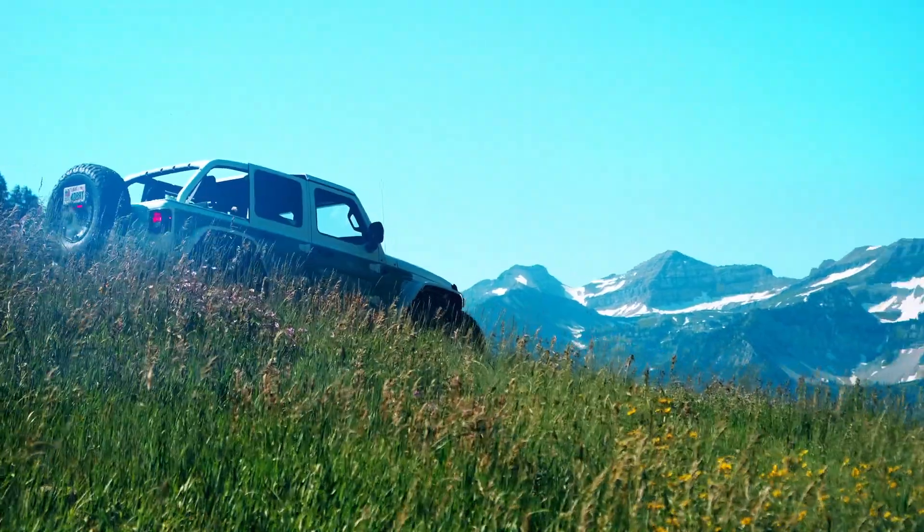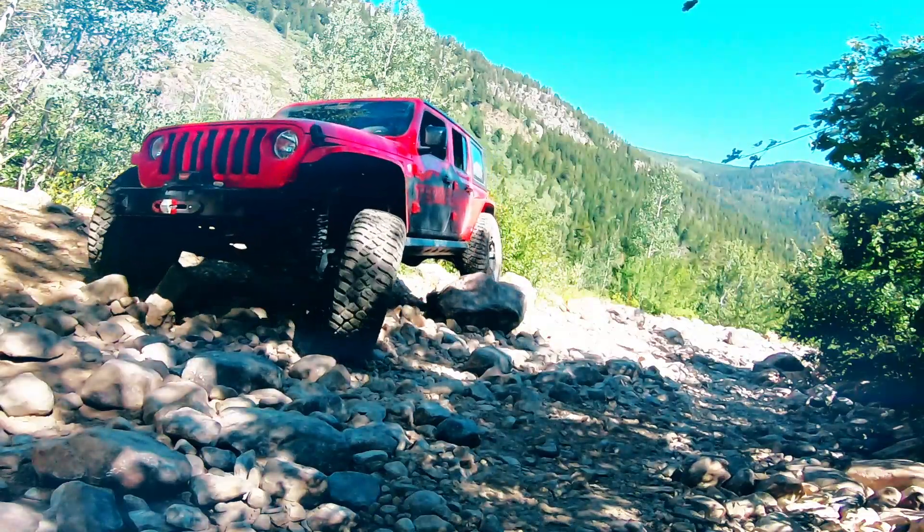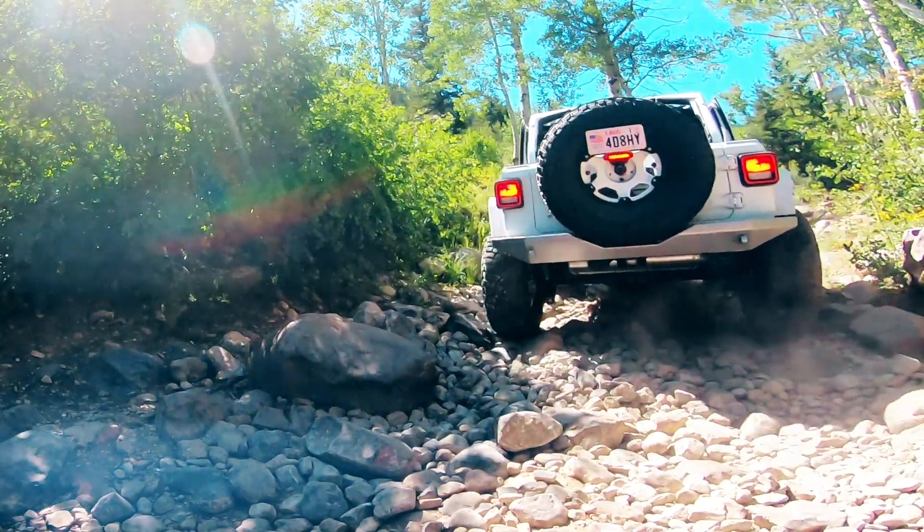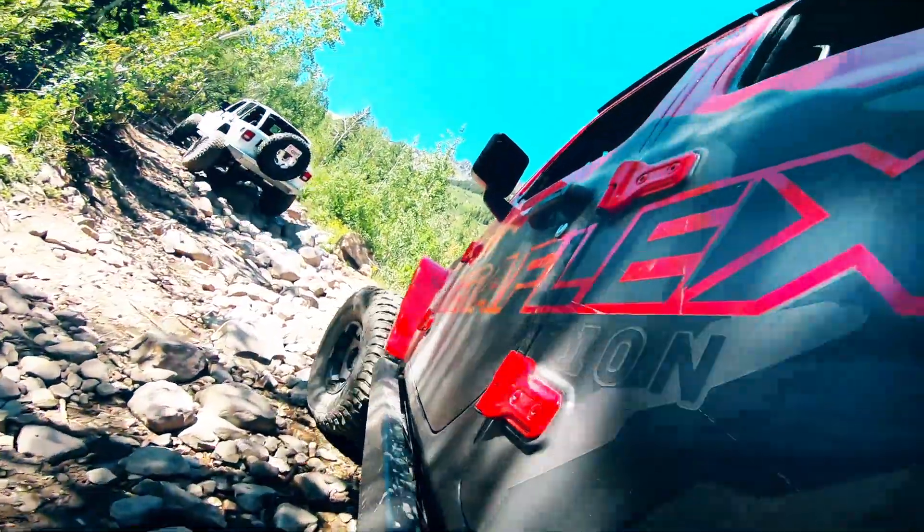Not to worry. As usual, TeraFlex has got your back. No matter what size tire or lift you choose, this addition to your lift will make all the difference in control, braking, handling, and ride.